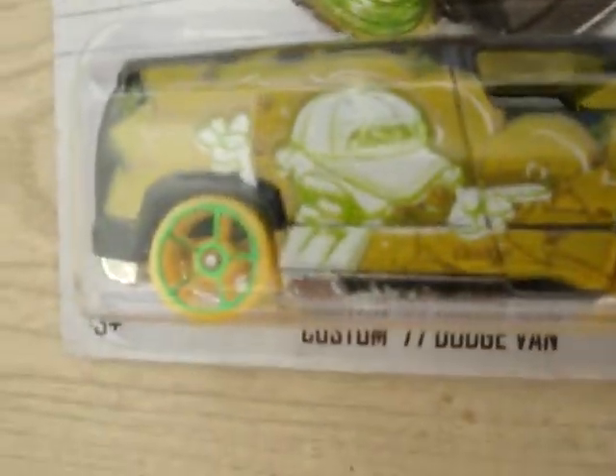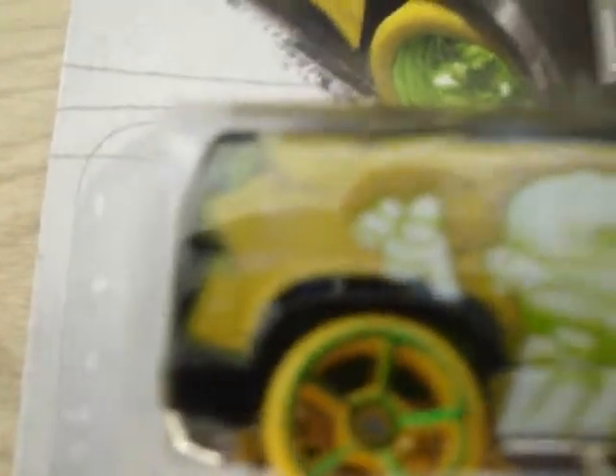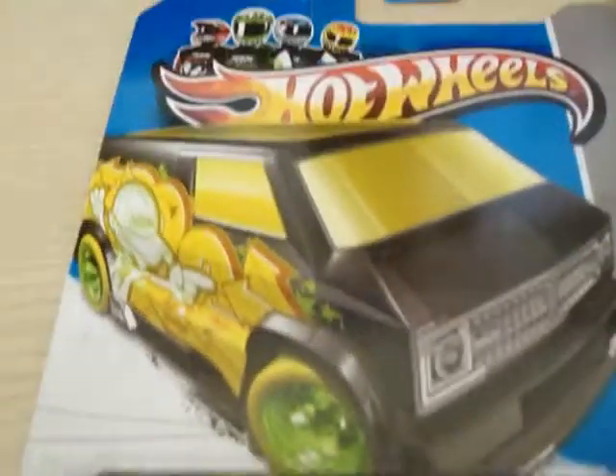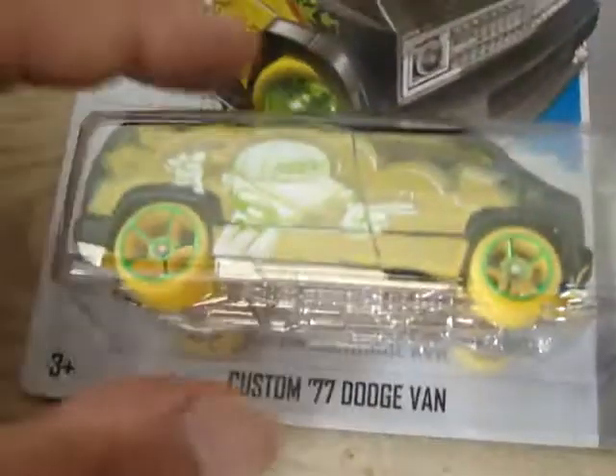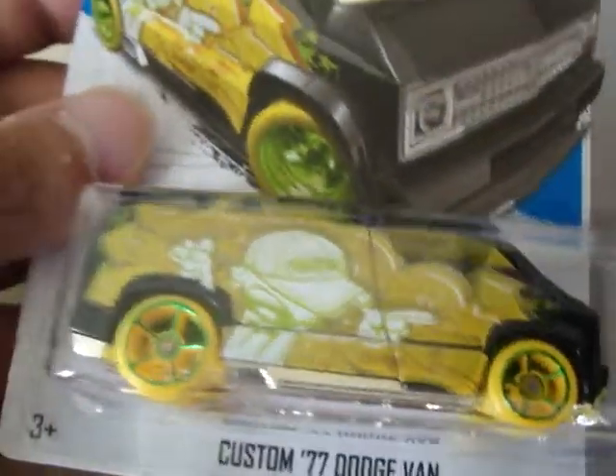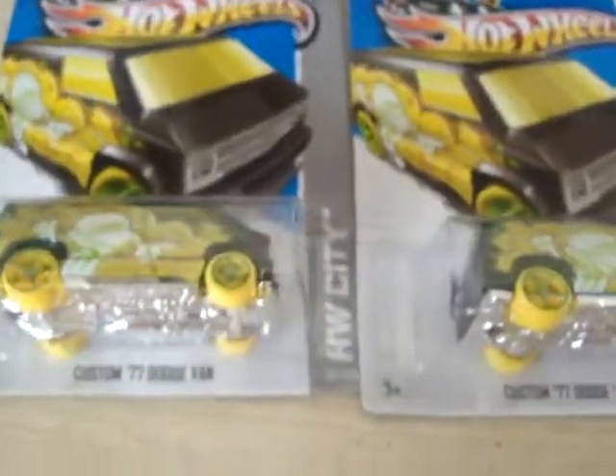There are several variations. I did see on the internet that some of the tampos are not fully completed — I think one on the side right here is not fully completed. But to be honest, the van itself and just the tampos, that artwork right there, is like the icing on a cake. This is what a treasure hunt should look like.